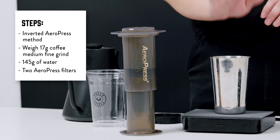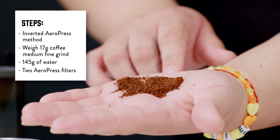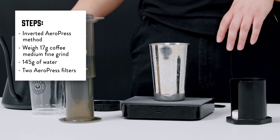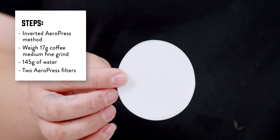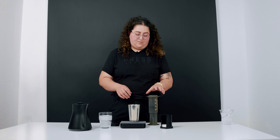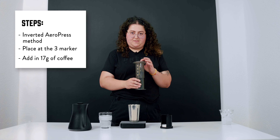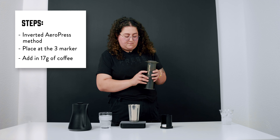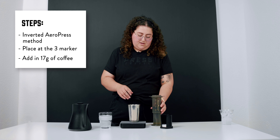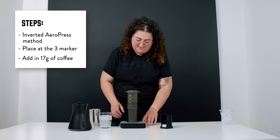What we'll need today is 17 grams of coffee ground to a medium fine grind. We'll need about 145 grams of water, two rinsed Aeropress filters, and we're going to set our Aeropress to the inverted method — flip it upside down, put the plunger in to the middle of the three, set it down, and place it on the scale whenever we're ready.